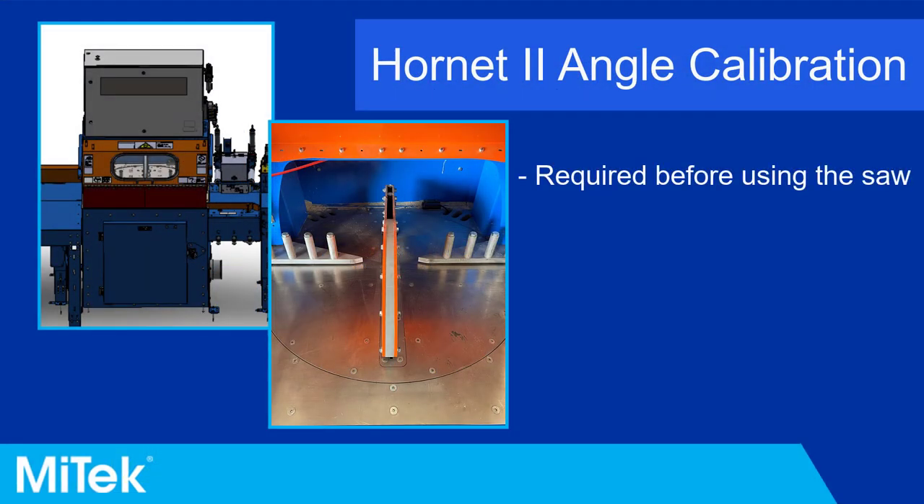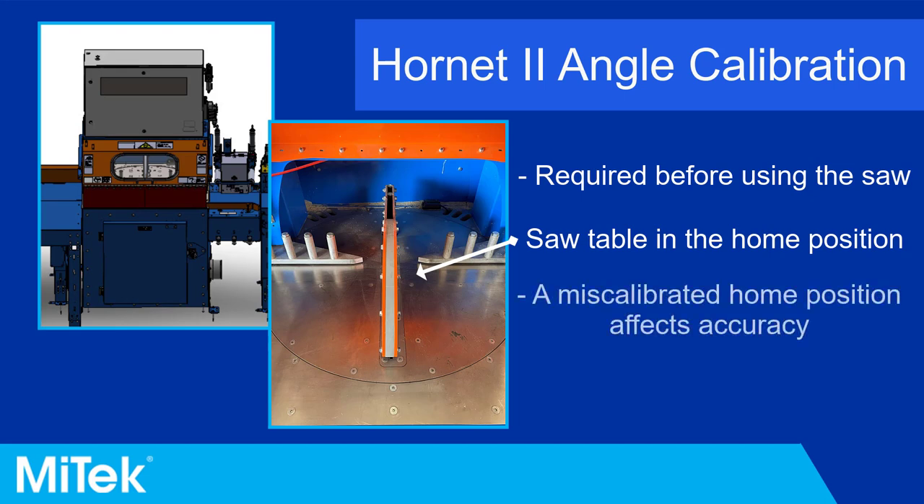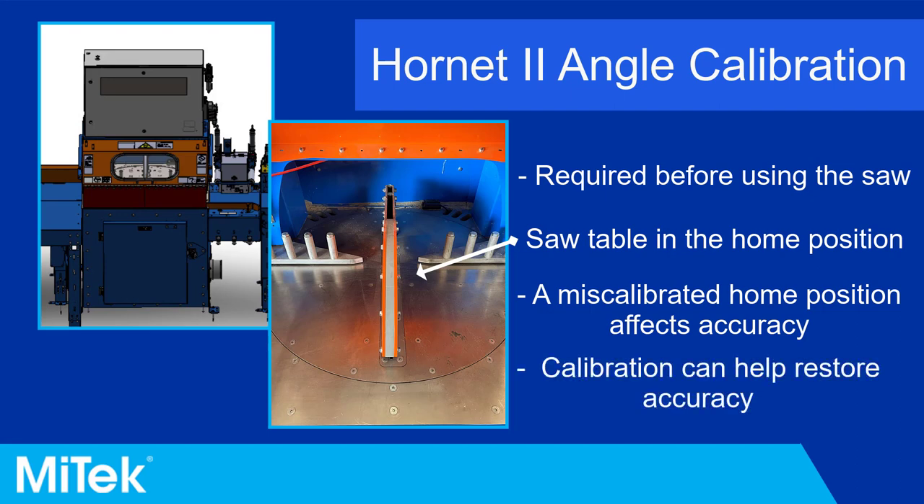Before using the Hornet 2 saw, homing the angle is required. When the saw angle is homed, the tabletop rotates to a home position. If the home position is not accurate, the saw may make inaccurate cuts. Calibrating the saw angle can restore accuracy to the home position.